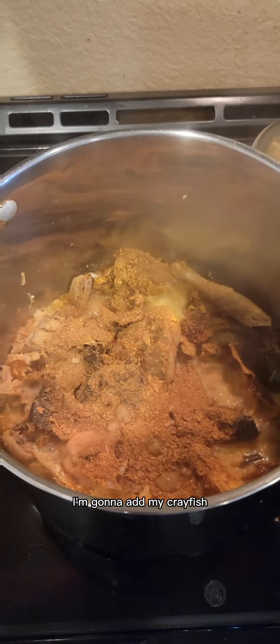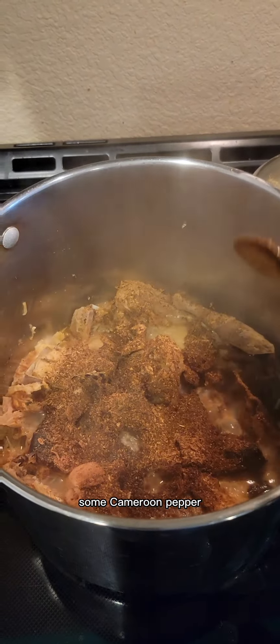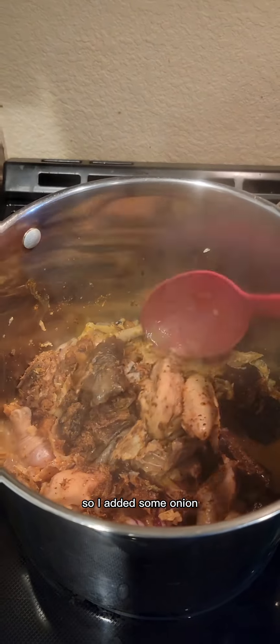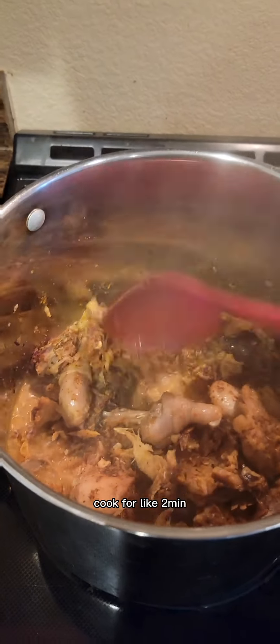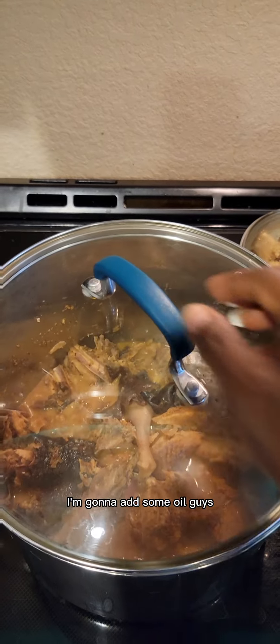Five minutes later, I'm gonna add my crayfish, then some Cameroon pepper — one tablespoon. Cameroon pepper is really spicy so be careful. I added some onion and mixed everything together, then covered and allowed it to cook for about two minutes.